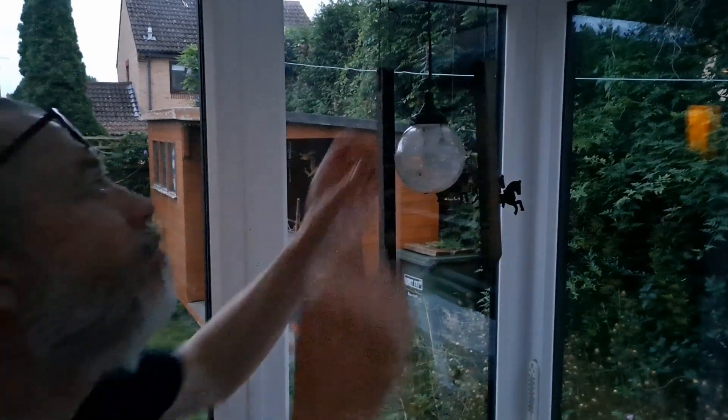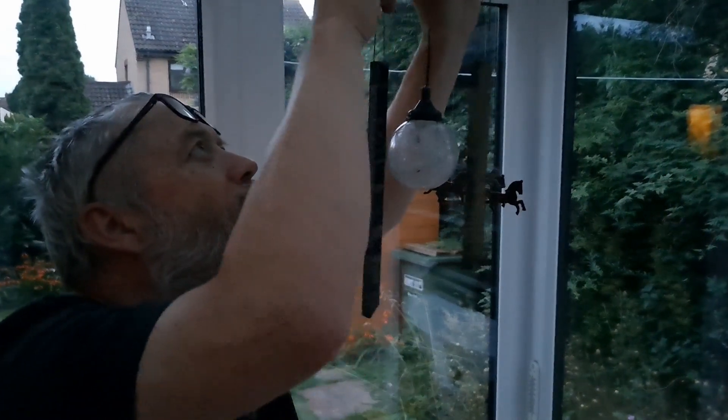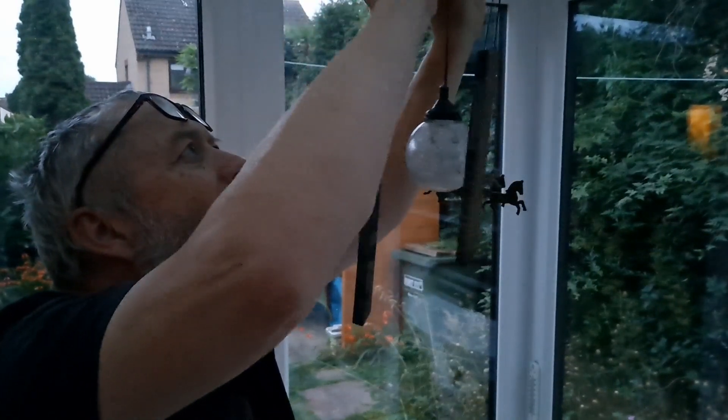Every time I turn the light off — there it is. There it is.